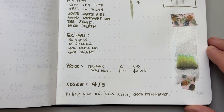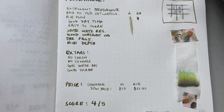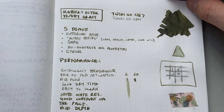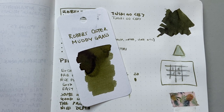I've given this ink four out of five. It's a really nice color with good performance. I think it's a solid ink. If you're looking for something a little different — a green but not a standard green, something with a bit of personality to it — this might be an interesting choice.